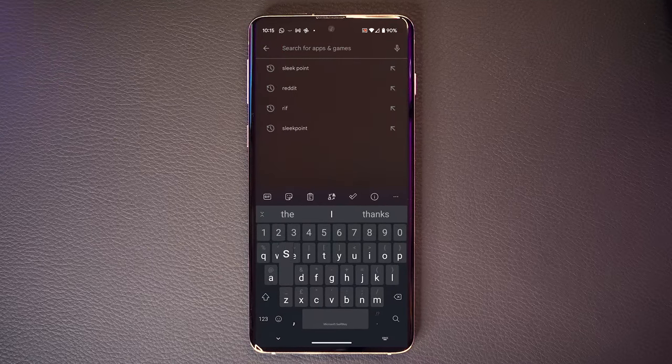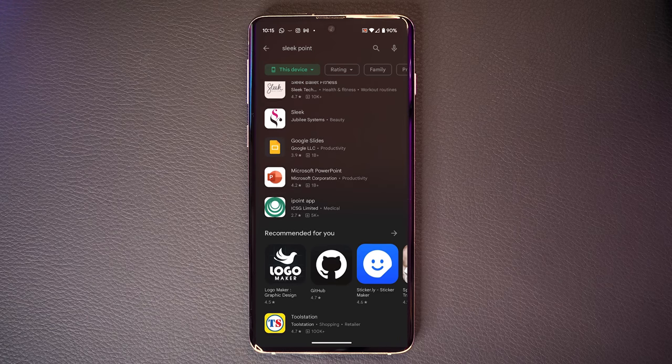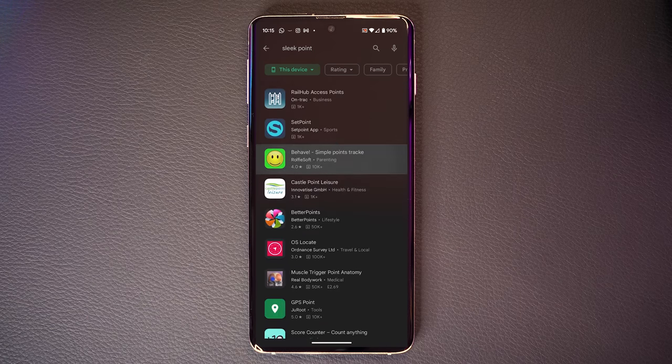It's worth noting that there isn't even an Android app yet. You have to have an iPhone to use any part of the smart home functionality, and you will need a Thread gateway such as an Apple HomePod mini or an Apple HomePod to make use of the smart home functionality at all.